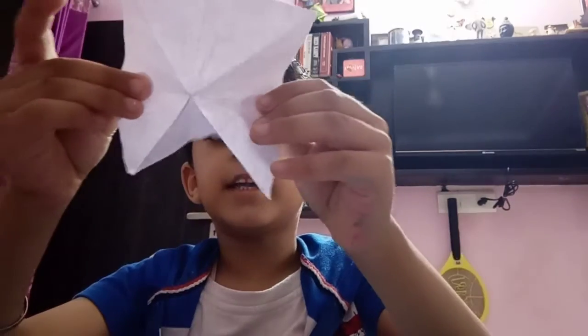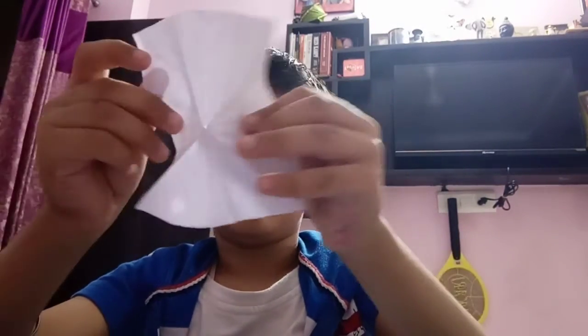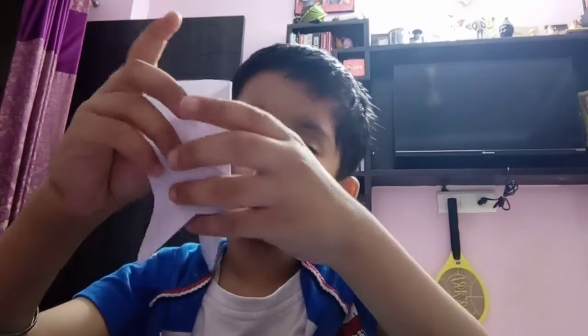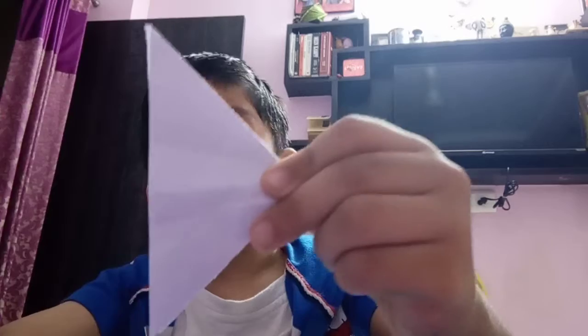You have got 8 lines. Do like this, do like this, like this — you have got a triangle.